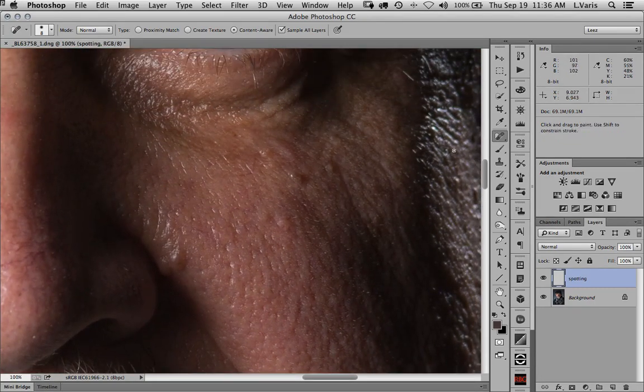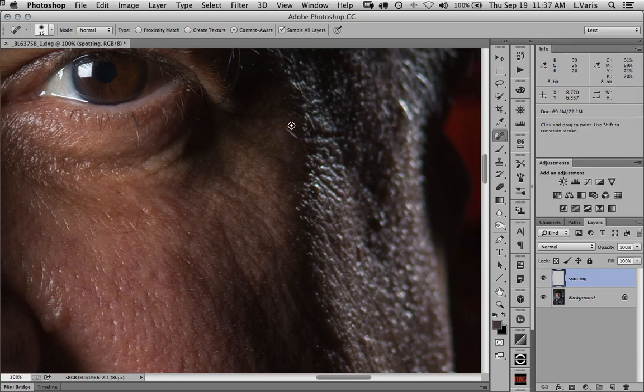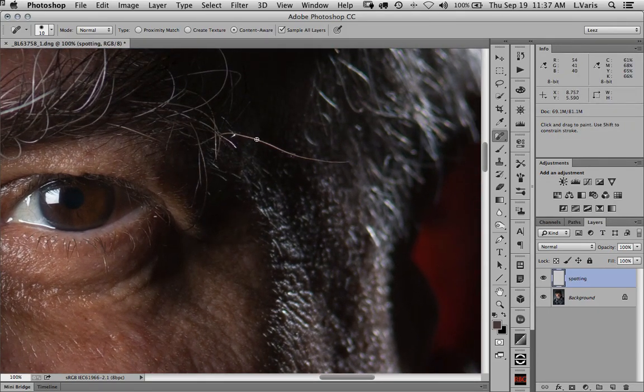I'm going to zoom in and start working on little spots — it really gets pretty frightening up this close. The basic strategy is to make the spot healing tool big enough to cover up a little blemish that you want to get rid of, then just paint across it. And voilà, it sort of eliminates the little defect. This tool is particularly good at eliminating stray hairs — I can just paint over one that's extra long and it sort of magically goes away.